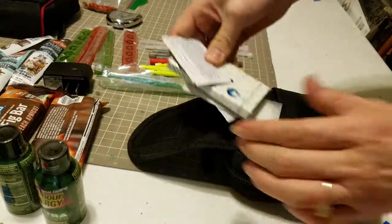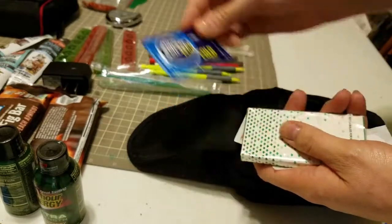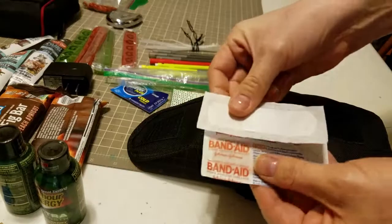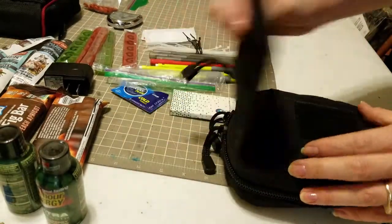I also have a small med pack: some Alka-Seltzer for sore throats, some gum to chew when we were doing MOS, and some band-aids just in case we needed them.